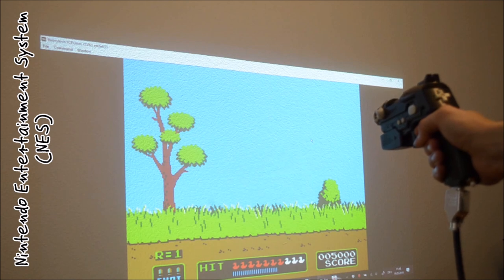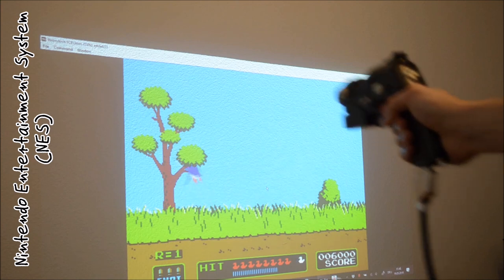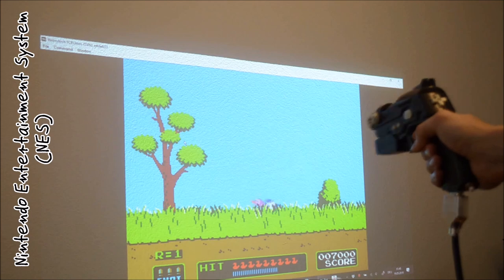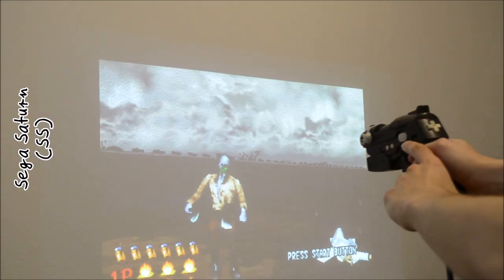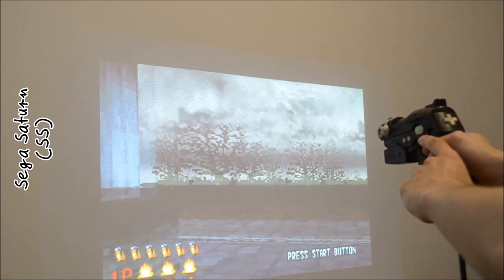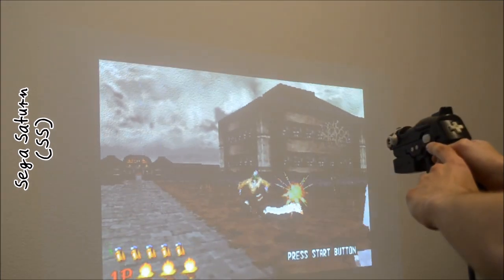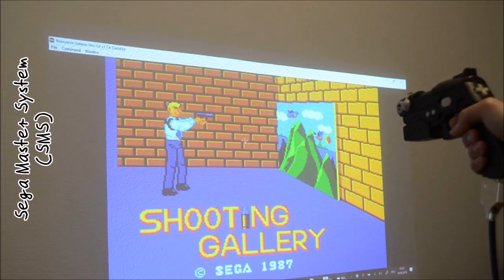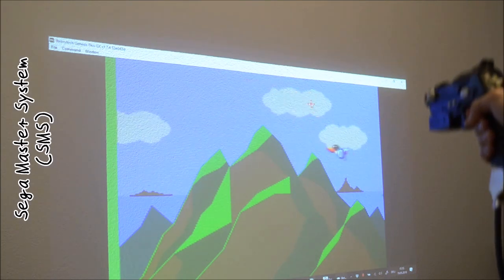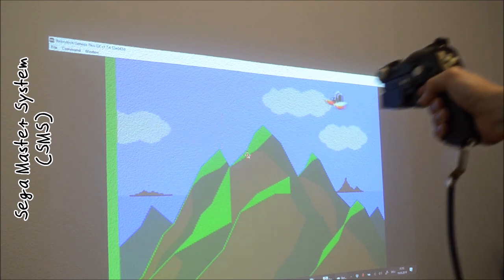I emulated the NES with the FCE emulator and a fork called FCEMM which can be put into RetroArch. For the Sega Saturn I used Mednafen. The Sega Master System is well emulated by FCEMS, but the footage you are seeing was recorded with Genesis Plus GX which can be put into RetroArch.